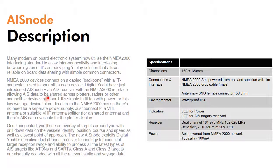In terms of features and functions, it's very compact — measuring just 160 by 120mm. It's totally waterproof and most importantly self-powered from the NMEA 2000 network. There are just two indicator LEDs on the device: one for power and one which flashes showing that AIS targets are within range and being received — a handy fault-finding LED. It's a very sensitive receiver and consumes less than 100mA from the NMEA 2000 network.